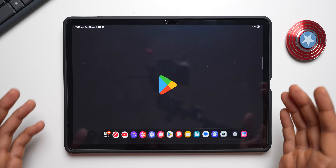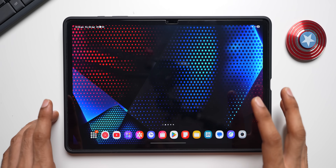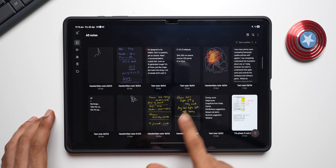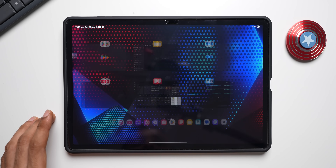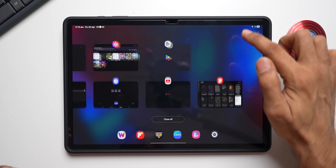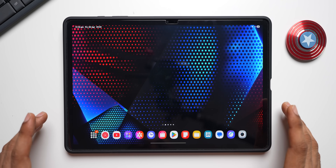The animations feel really cool and completely different compared to the phone. It feels much smoother because of the larger screen. Opening recent apps and closing them — the animation looks beautiful and smooth with no stutter whatsoever. It's fantastic.